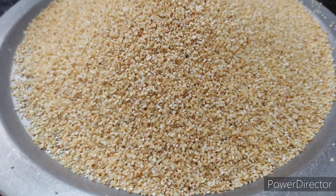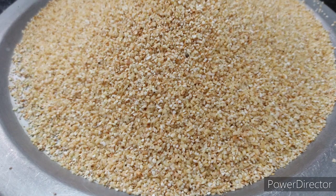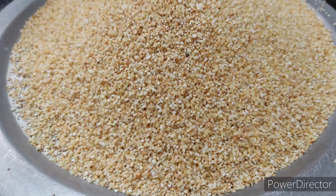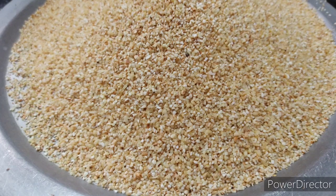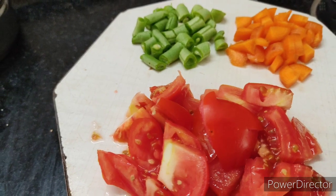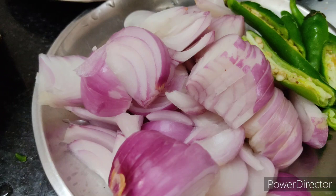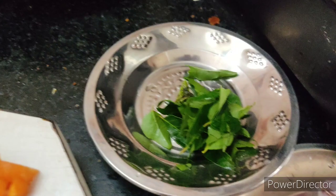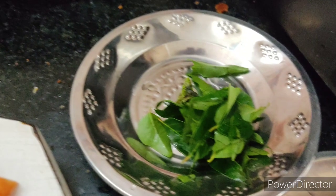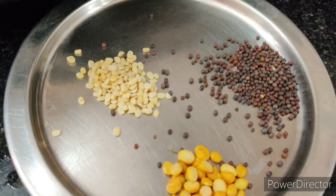Now we have the rava ready. We have to cut a glass of it. We have to cut two thakali, some carrots and beans. We can cut the kai. We have to cut the vengaya and the pachamalakai.